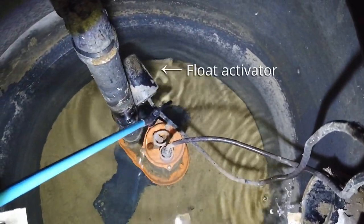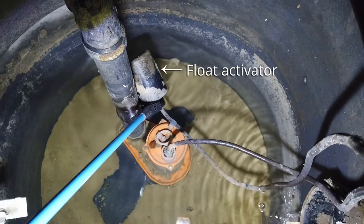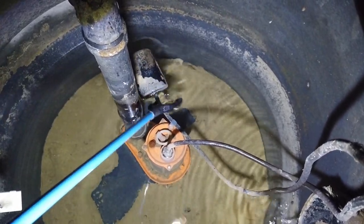There will also be a float activator that will turn the sump pump on or off automatically as needed when the water reaches a certain level.